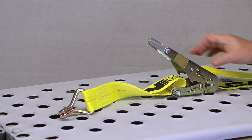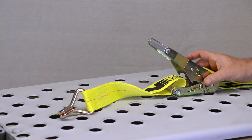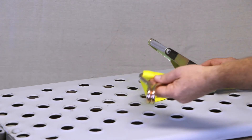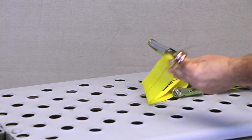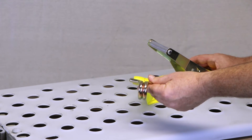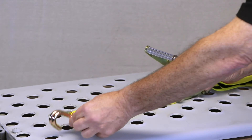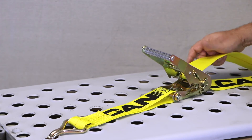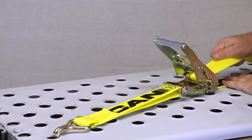Now it's time to insert the tensioners. The THO 51 tensioning device has a little additional strap, giving you more versatility as to where you can place it. Always make sure to put it in line with your strap and never wrap it around any sharp corners. To tension, simply remove the slack by hand.